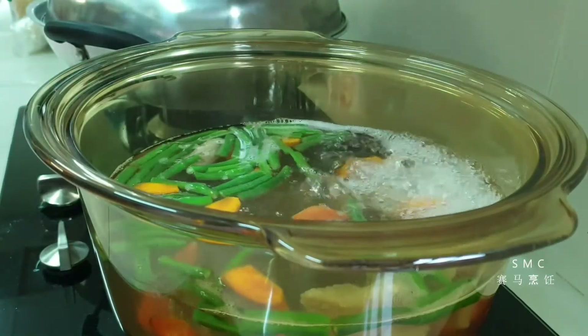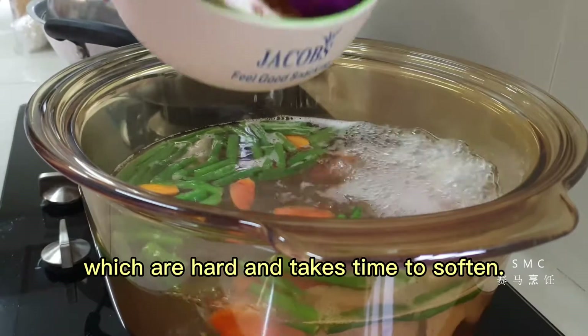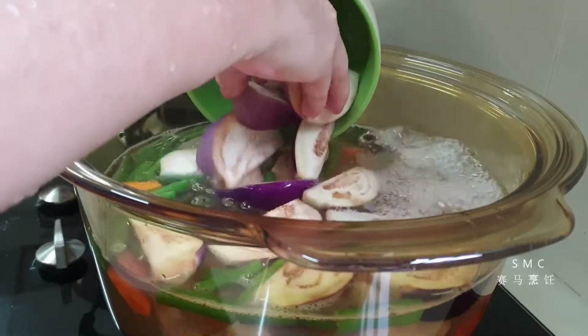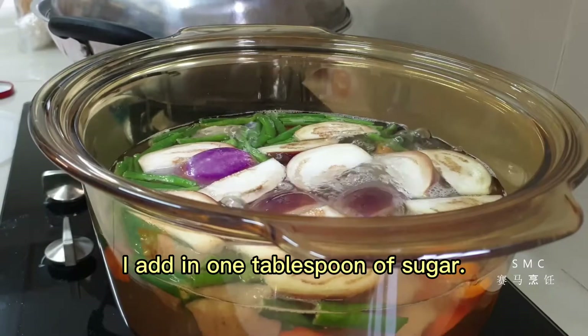I've started boiling one liter of water, to which I add the long beans and the carrots — which are hard and take time to soften. Then later on I add in the eggplants. A few minutes later I add in one tablespoon of sugar.